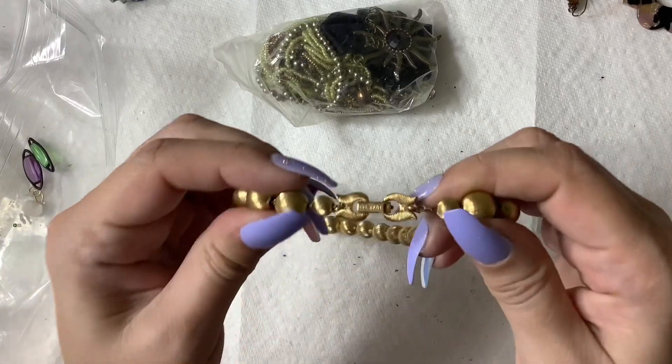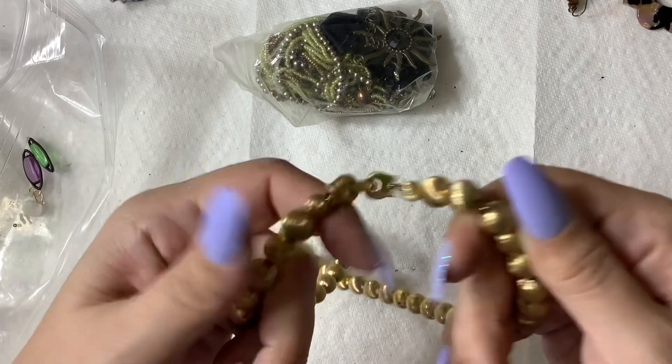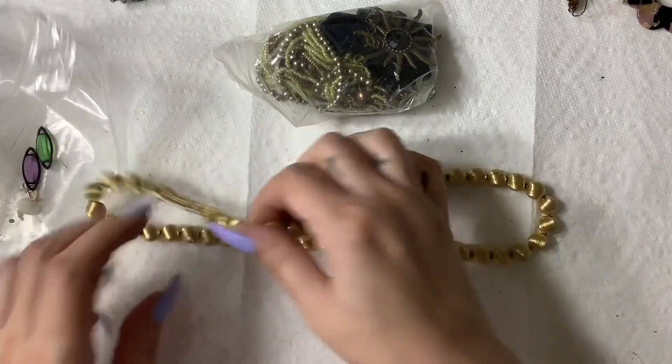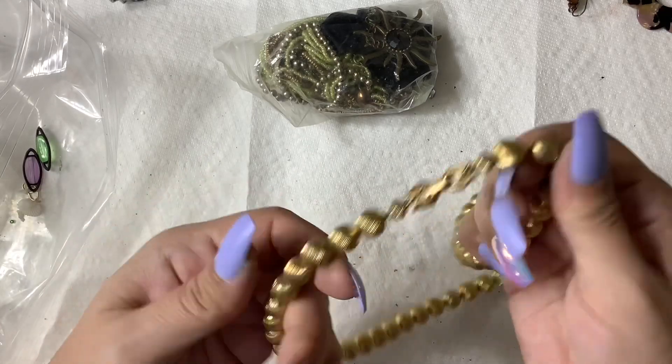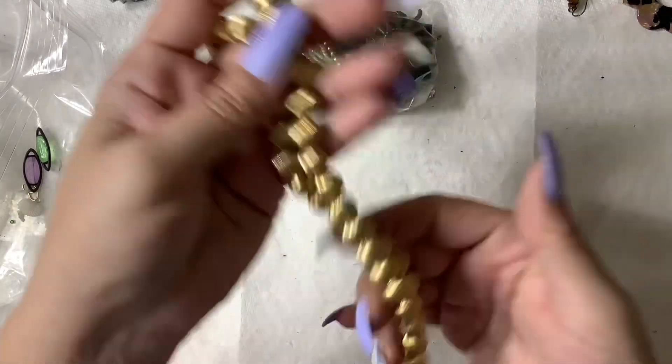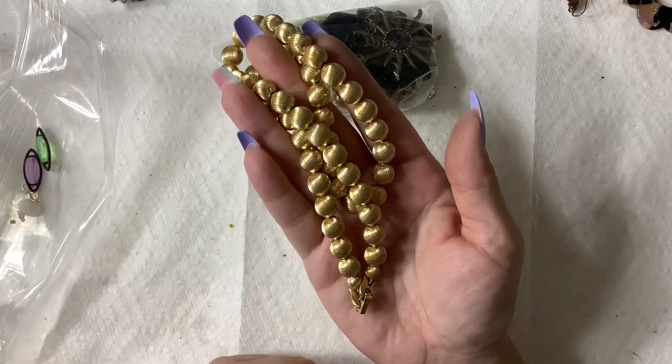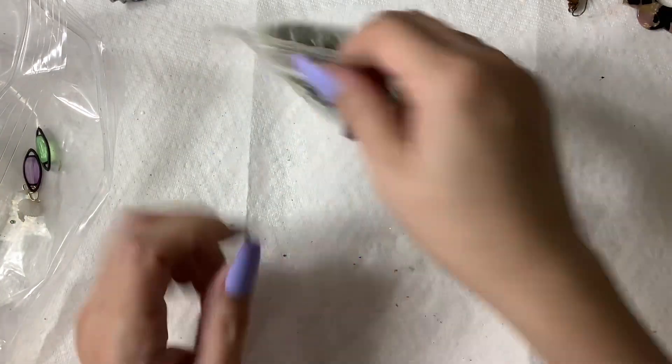This is Monet — it's actually in really good condition. Little gold tone spiral ball bead — I think they're metal. I would do five on that or $14.99 online.